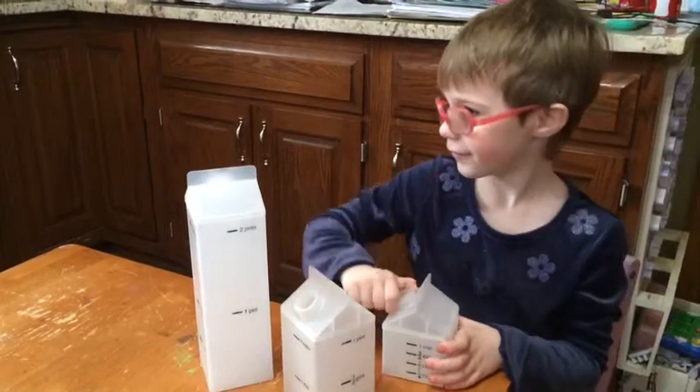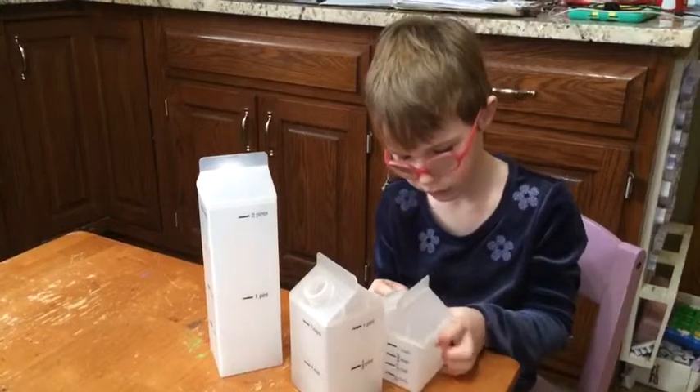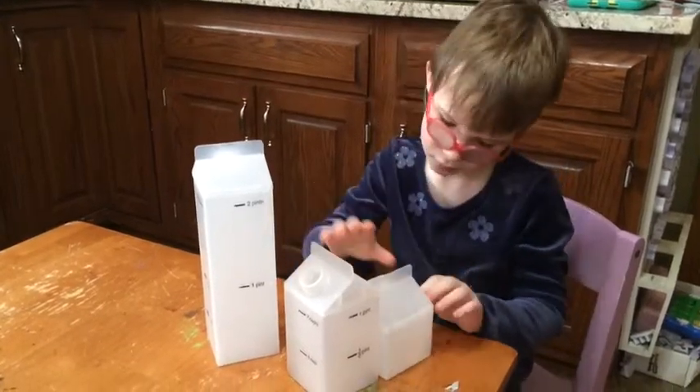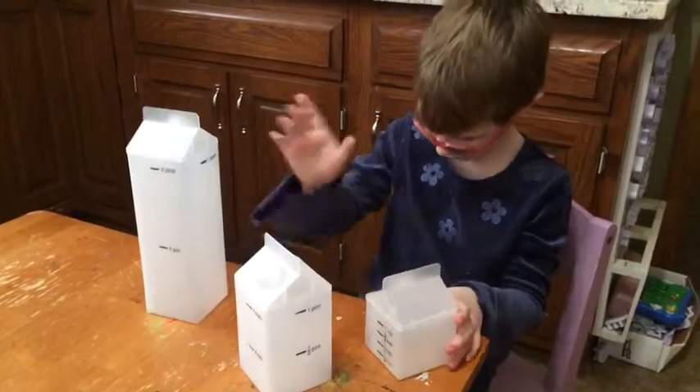And you would just have to make sure the amount you put in there matched where that little touchy-feely line — the top little line — is, where it says one cup. Or one quart, one pint.